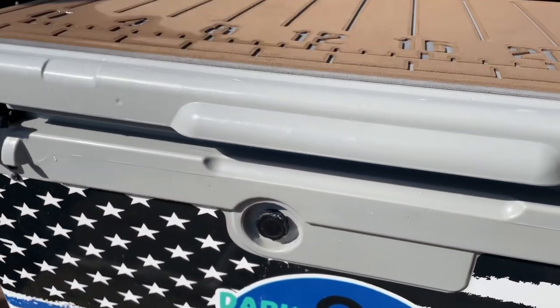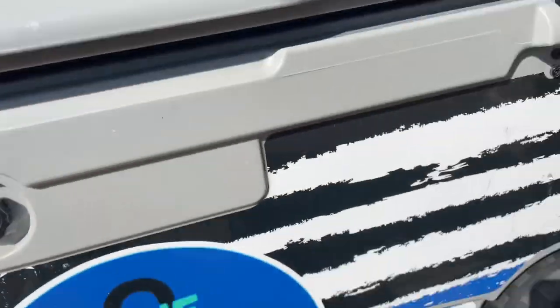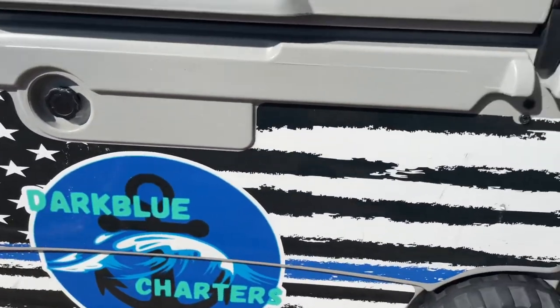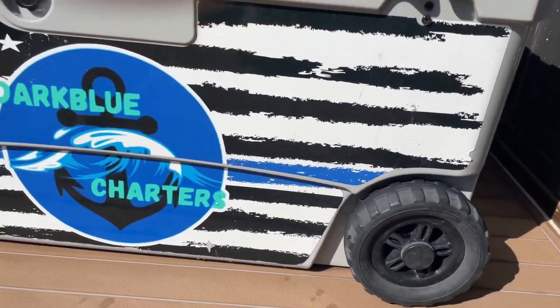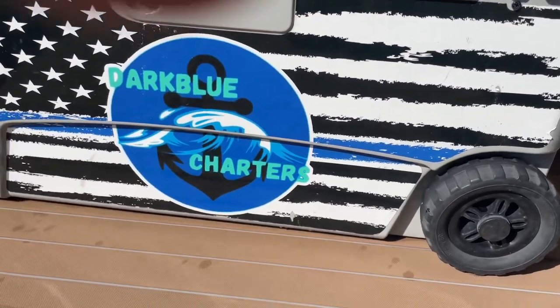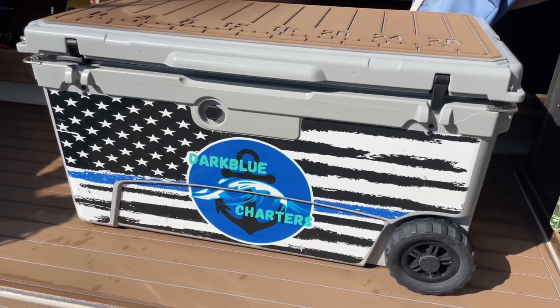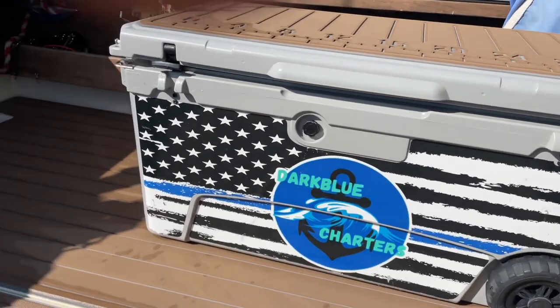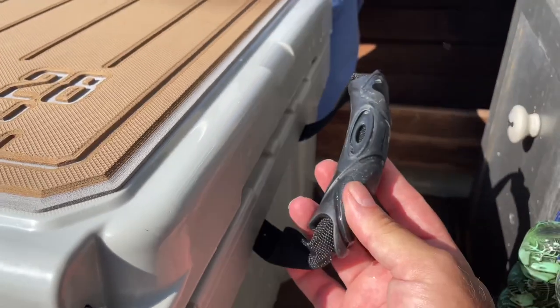There's the pressure release knob right there, and there is a drain valve on the other side — drain valve right down there. It's on wheels, and that's one of the things I absolutely love about this cooler. Those wheels make it so easy to move around on the boat. When you've got 12 to 15 adult king salmon in that thing it's a lot of weight, and those wheels make it so, so easy.